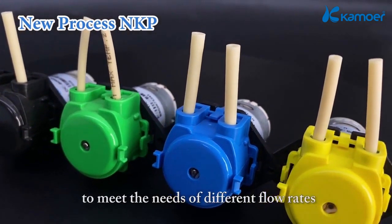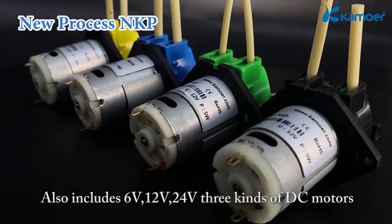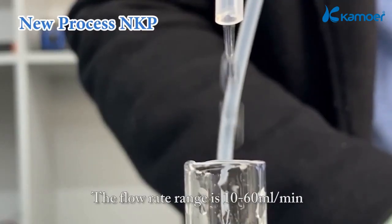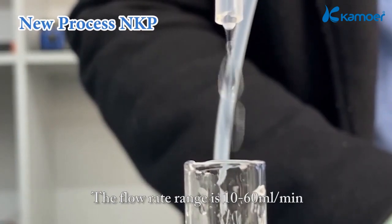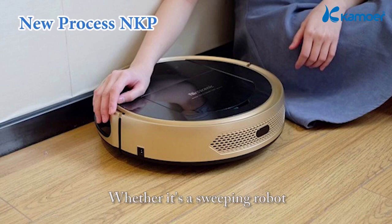It also includes three kinds of DC motors: 6 volts, 12 volts, and 24 volts. The flow rate range is 10 to 60 milliliters per minute, with small size and low pulsation.